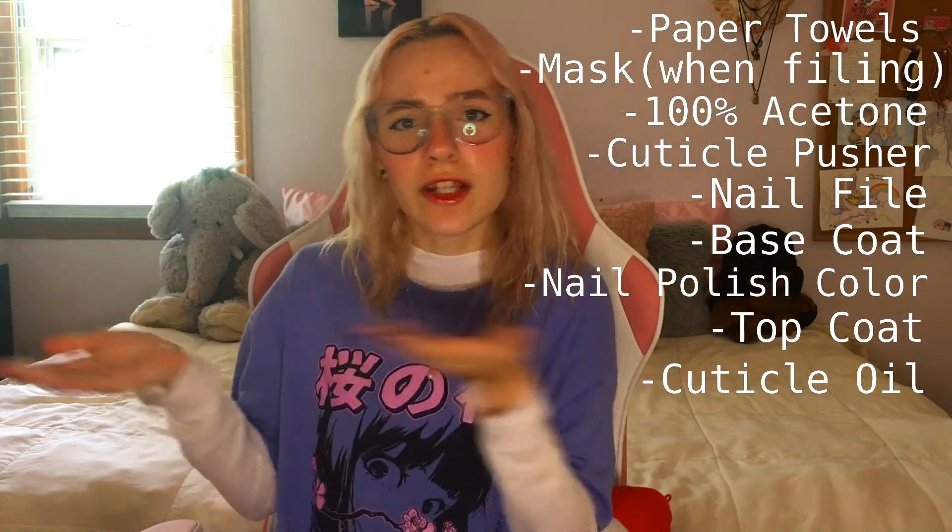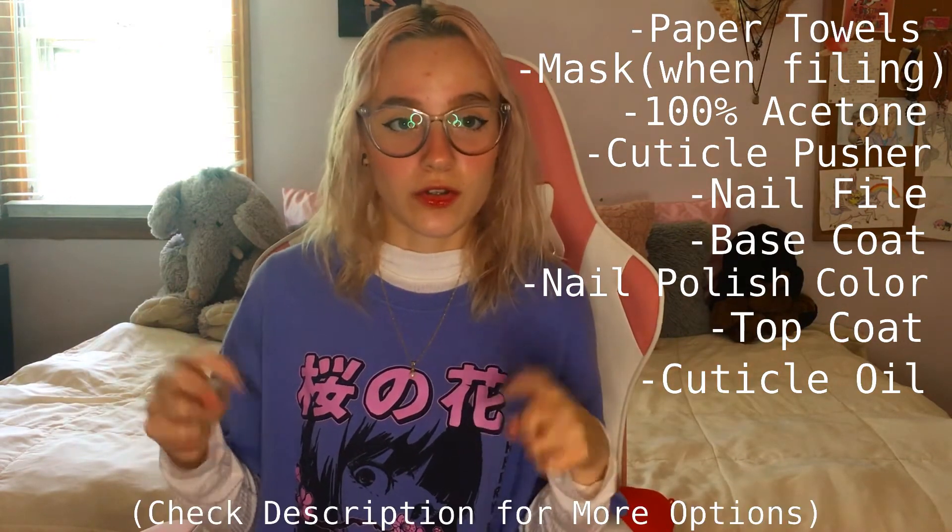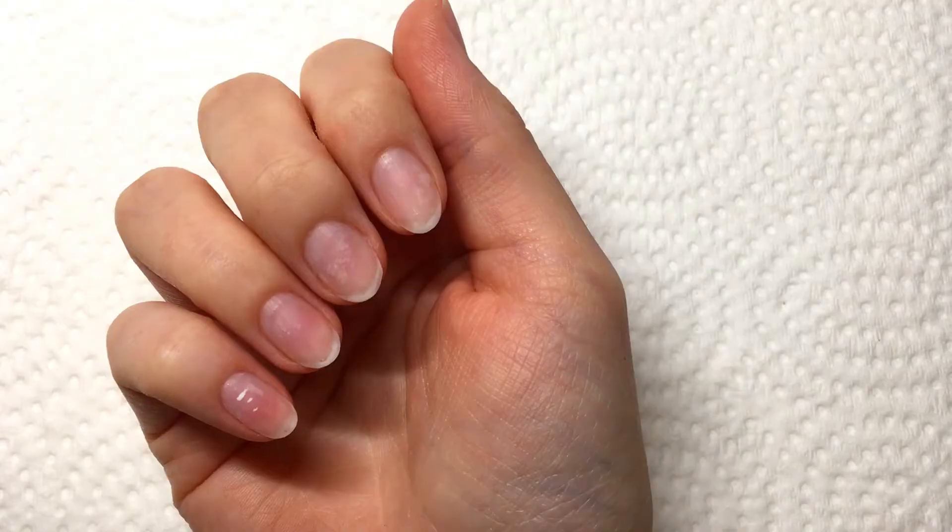Hey guys, so in today's video I'm going to show you how to easily apply nail polish. Before we get started, I just want to give a disclaimer: do not get upset if your manicure doesn't turn out perfect on the first try. I've been doing nails for many years, so it's going to take some time and practice. Just keep practicing and you'll eventually get the hang of it. Everything I used and that you'll need will be listed on screen and in the description box below.